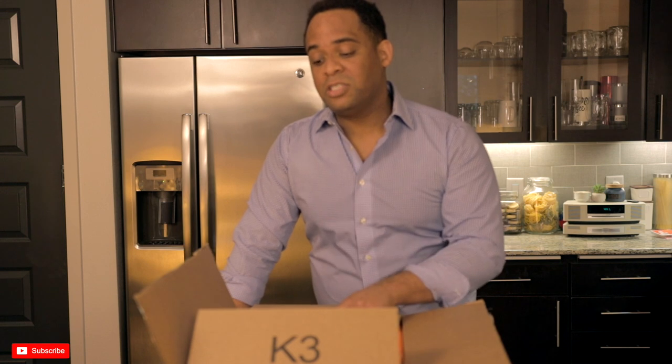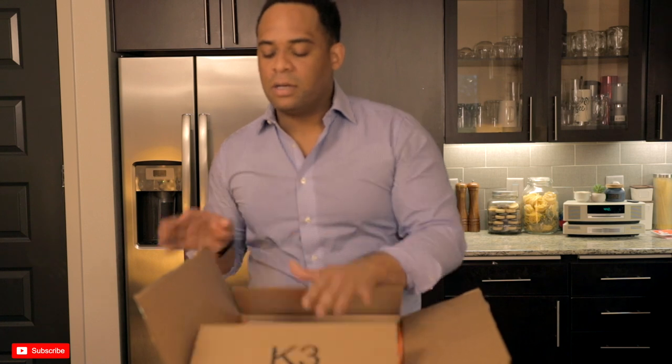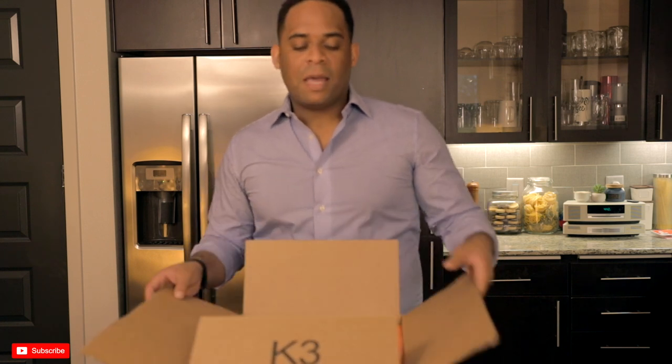Super excited to test this one out and I'm going to show you what I got here. I did a little bit of the unboxing earlier — it came in a little box and it's actually quite heavy.